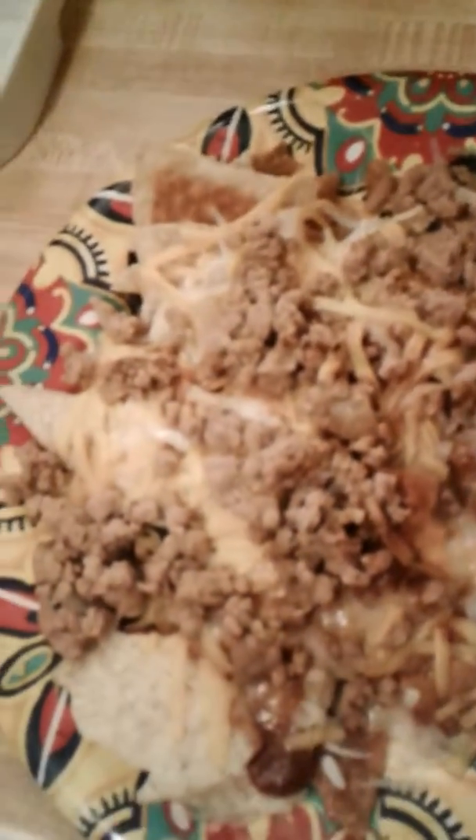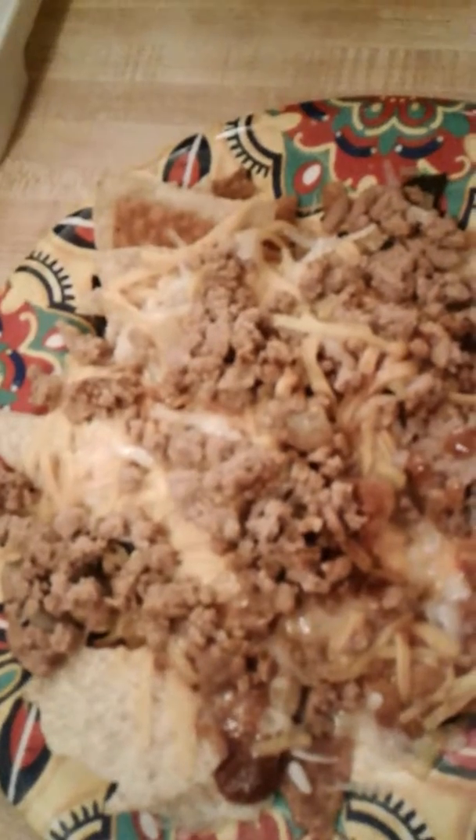This is my lunch. This is turkey southwest style habanero nachos.